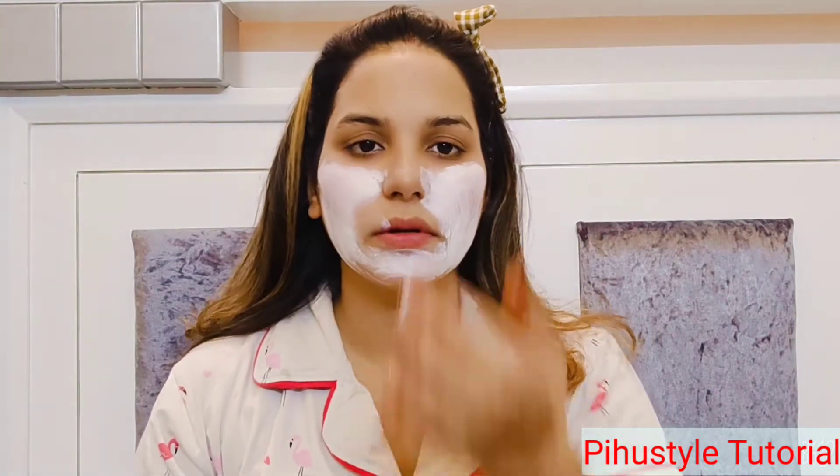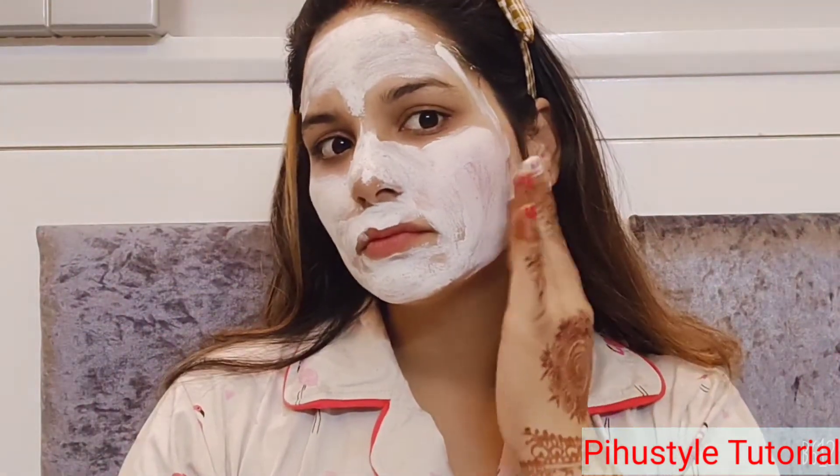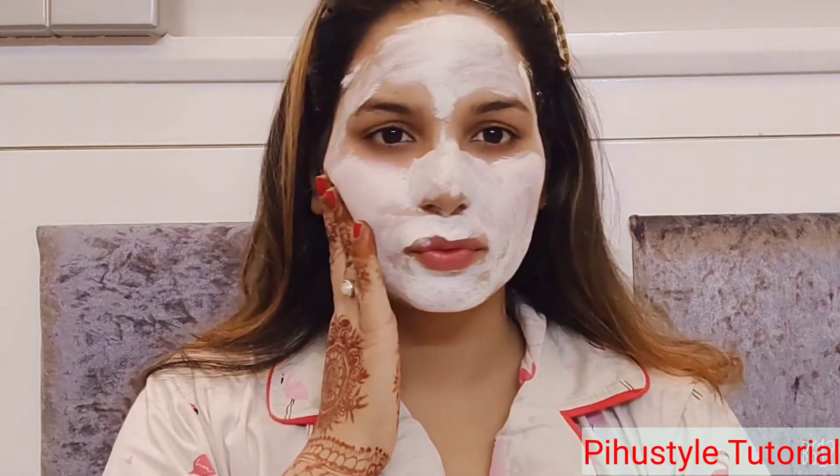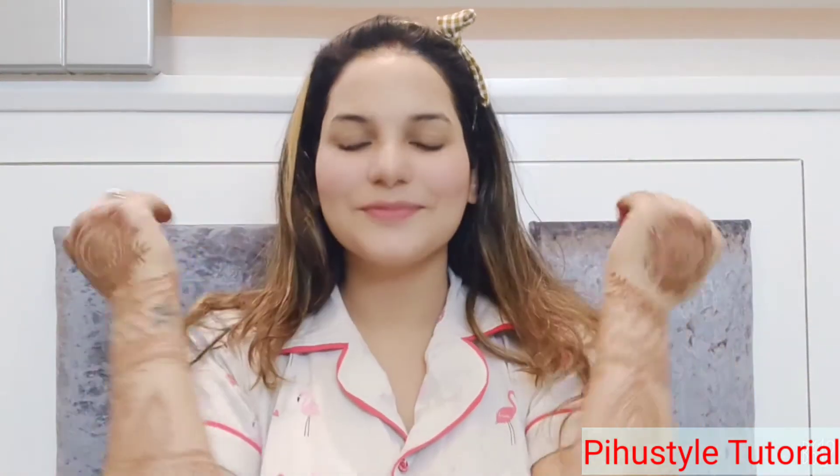It will slowly dry on your face. If you do makeup daily or sometimes, you will need more skin care so that your skin stays healthy and you can apply makeup again. After 5 minutes, I will remove it from my face and I will feel fresh.